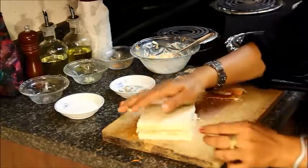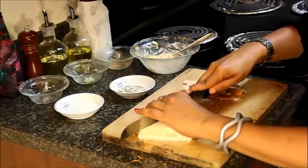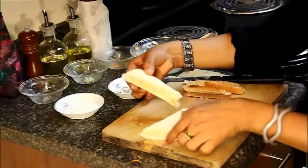Put the other piece on top, press it gently, and cut the bread. Sandwiches are ready to be served.